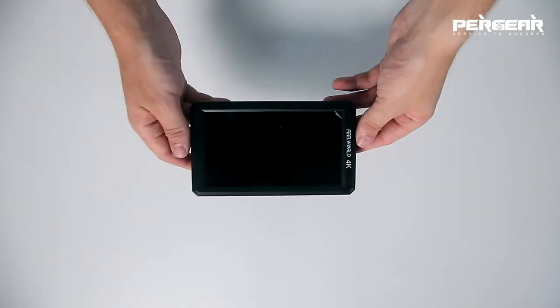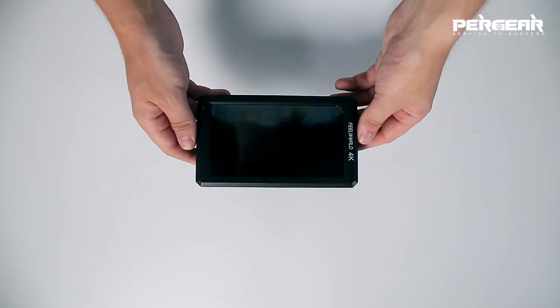The new FuelWorld uses a Sony NP-F series battery; however, the standard package box does not include a battery, so you'll probably have to buy it on your own. It's very light — about 200 grams.